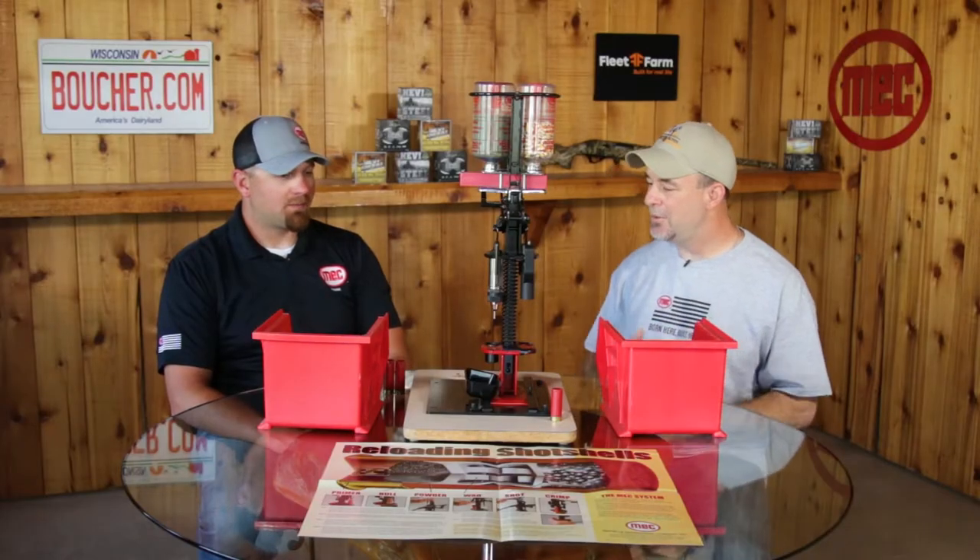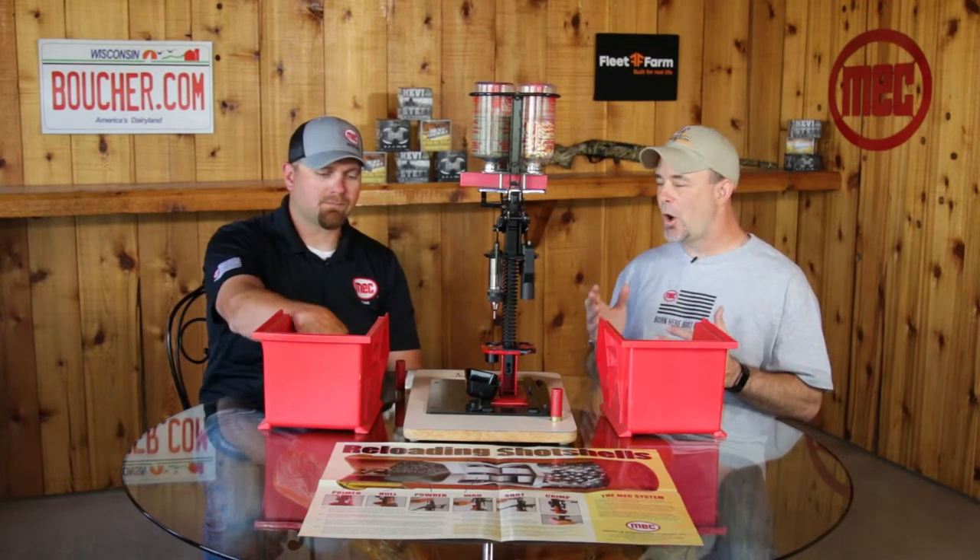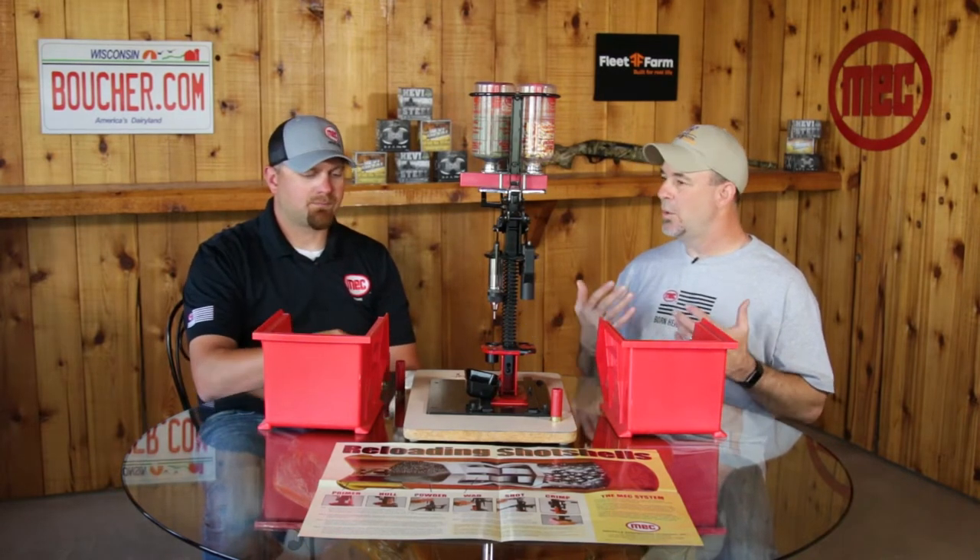We can just take an empty shell, kick out the old primer, put a new primer in, just crimp it, and you're ready to go back and use it. Let's go ahead and make a few because this is a great, easy process and cost-effective when you're going to train your dog.